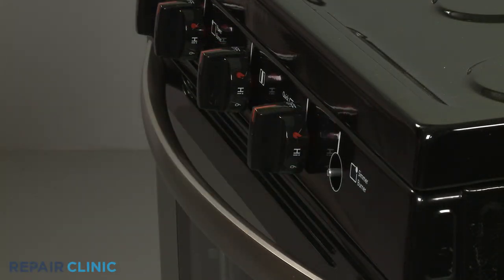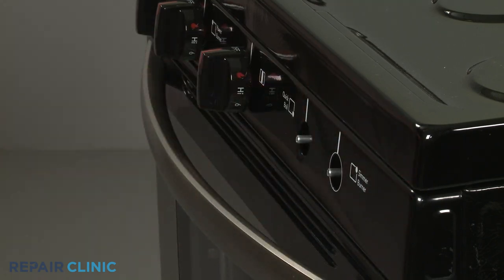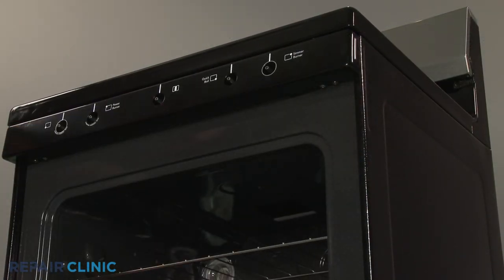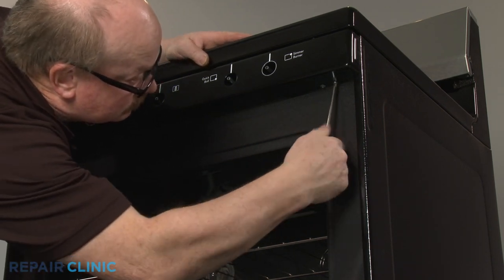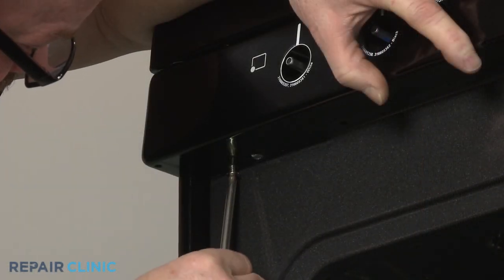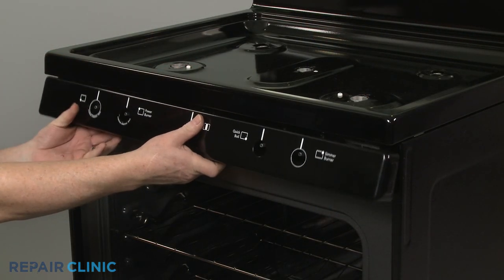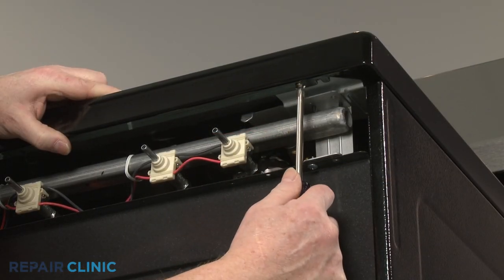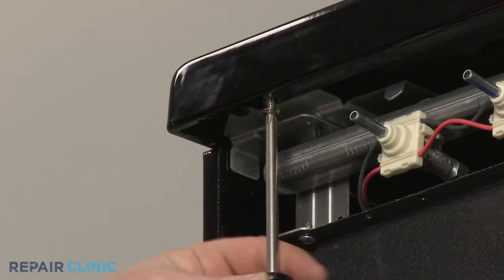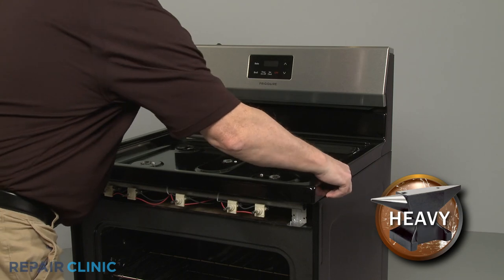Pull off the control knobs and remove the panel. Unthread the two screws securing the main top. You can now pull the main top forward and lift up to remove.